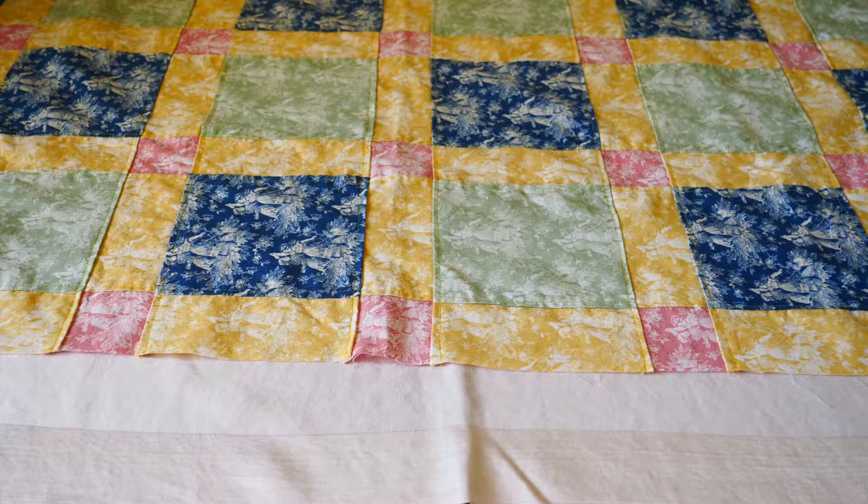It's also important to figure out if you want a printed or solid color border, because a quilt that has a mixture of both prints and solid colors might look better with one or the other. A boring quilt top made with all solid colored fabrics can be really interesting looking if it has a printed border. And a fully printed quilt top can add a little bit of negative space with a solid color border. But if you have the fabric for it, using another color that is already in your quilt top for the border is usually the best option.